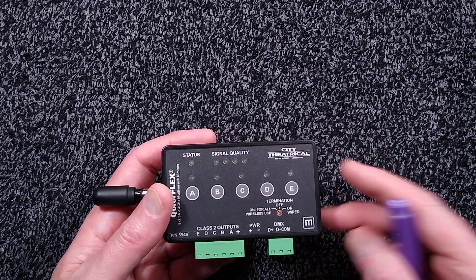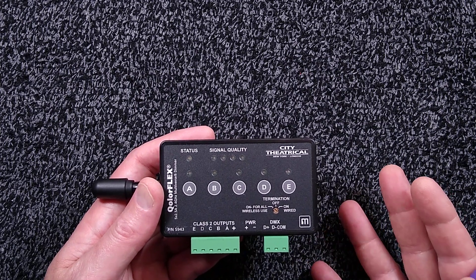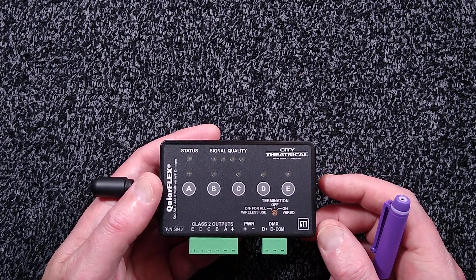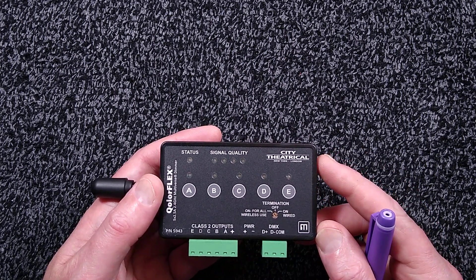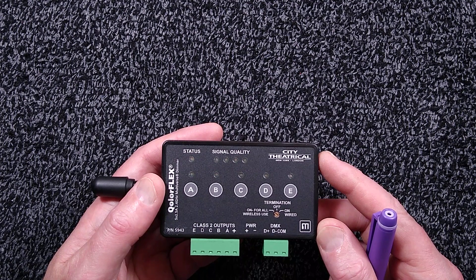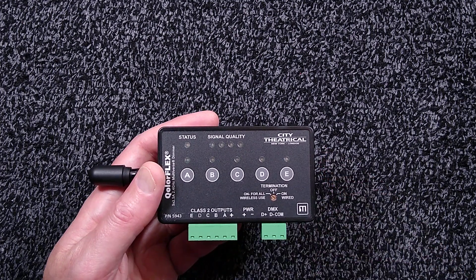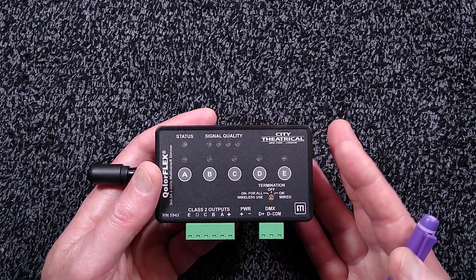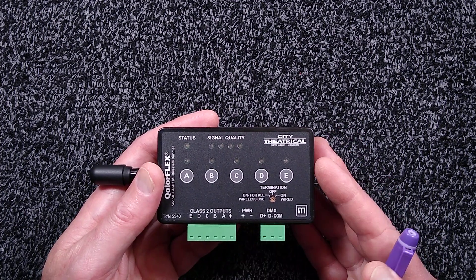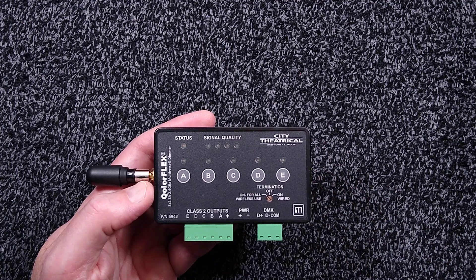I think it's a product that is still young, and once they've resolved those issues — it may just be that we got unlucky in our RF environment with rogue transmitters operating without proper regard to RF protocols — it should be quite an interesting product. Most of our effects and video triggering has been pretty reliable, and I look forward to using them in the future once they've ironed out any little bugs they may have.